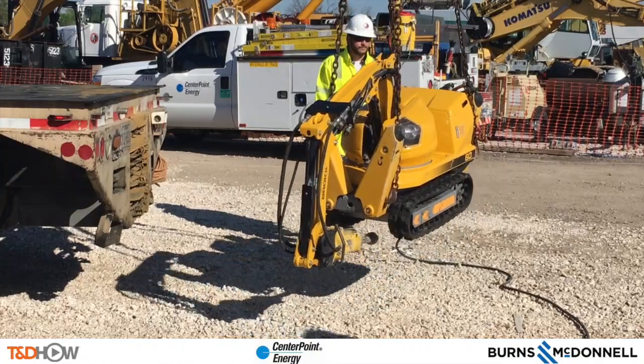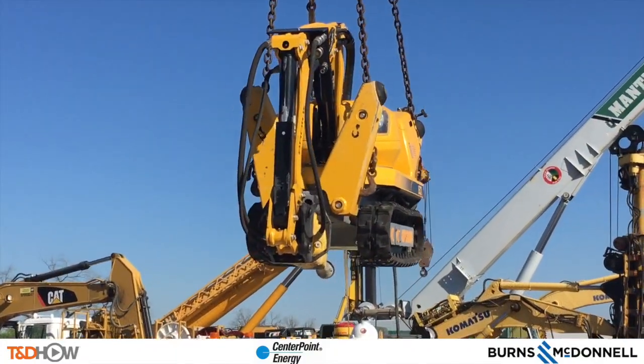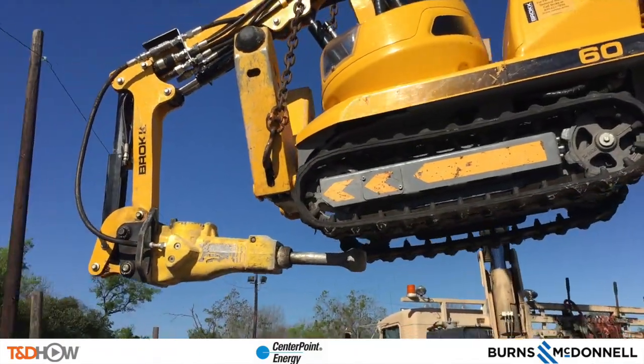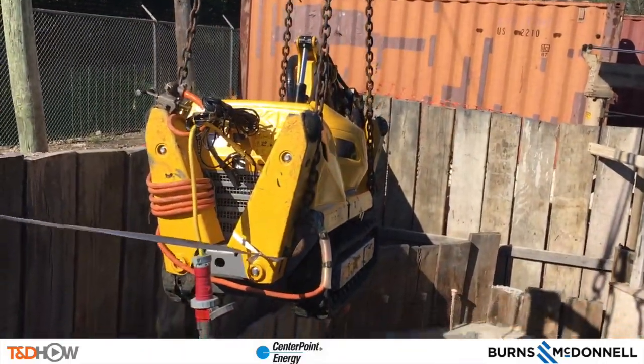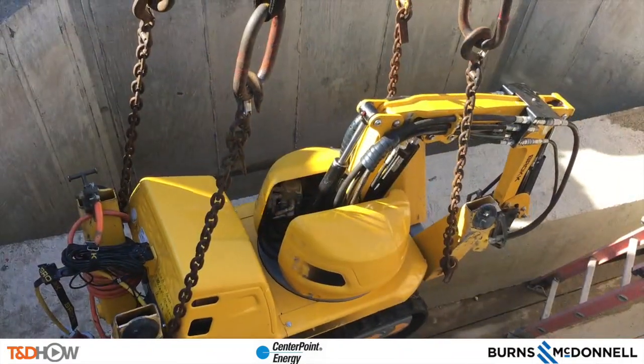With the inspection completed, we can now lift and maneuver the robot around, lowering it down into our conduit bay. To the best of our knowledge, Centerpoint Energy is one of the first if not the only electric utility in North America to use a destructive robot in this capacity.